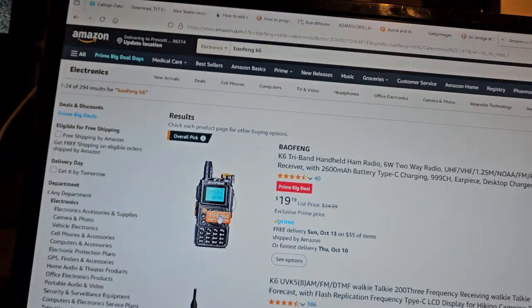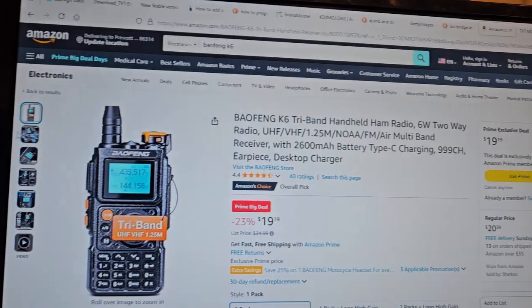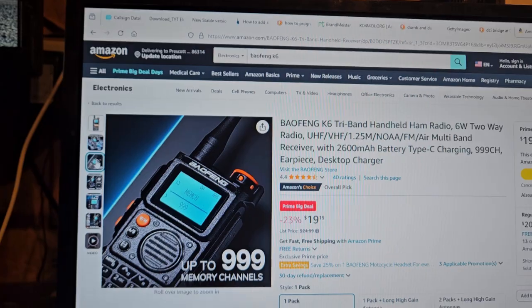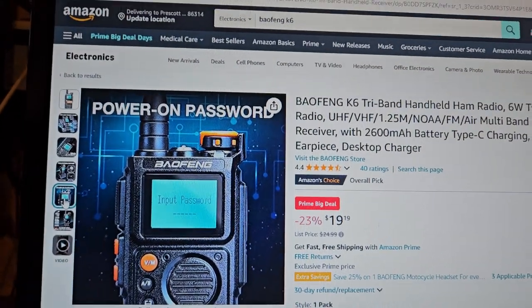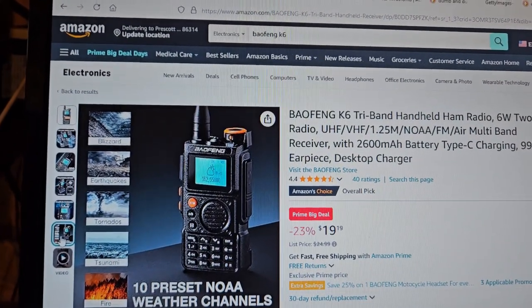This is the radio — it's a Bofang K6. I know nothing about it at all. But for your consideration, if you want to buy it... it looks interesting, but kind of ugly.